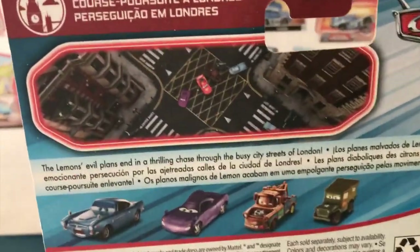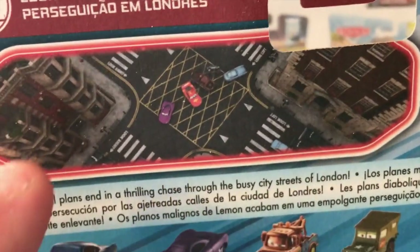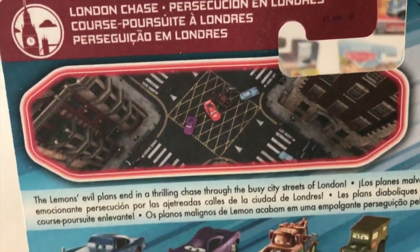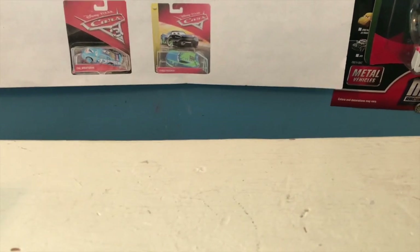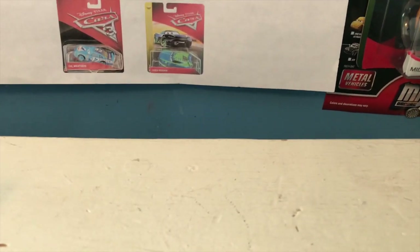I don't usually like buying new car releases online because I know I'll usually find them in stores eventually, but I may just have to order him. Up on the packaging we have a picture of Holly, McQueen, Mater, and Finn being surrounded by the lemons - though you really can't see the lemons in the picture, just a few here and there. That's ironic because there are no lemons in this series either. It's a shame they didn't release any lemons; it's a group of cars you could really never have enough of. Anyway, let's get this guy out of the package.